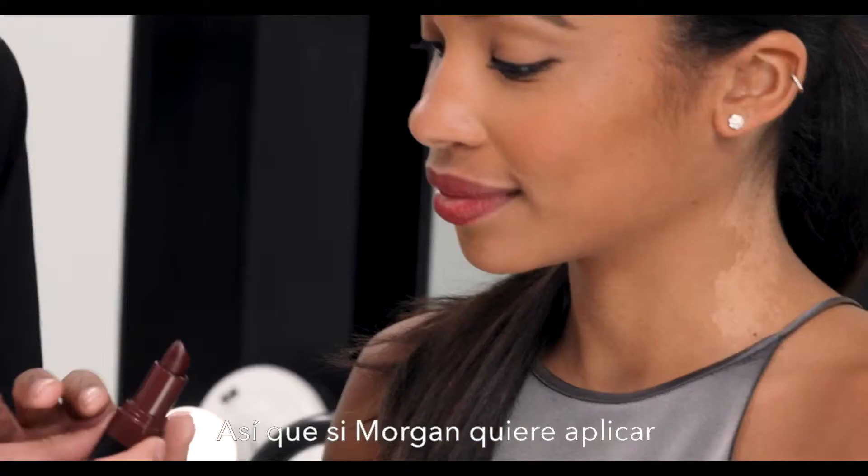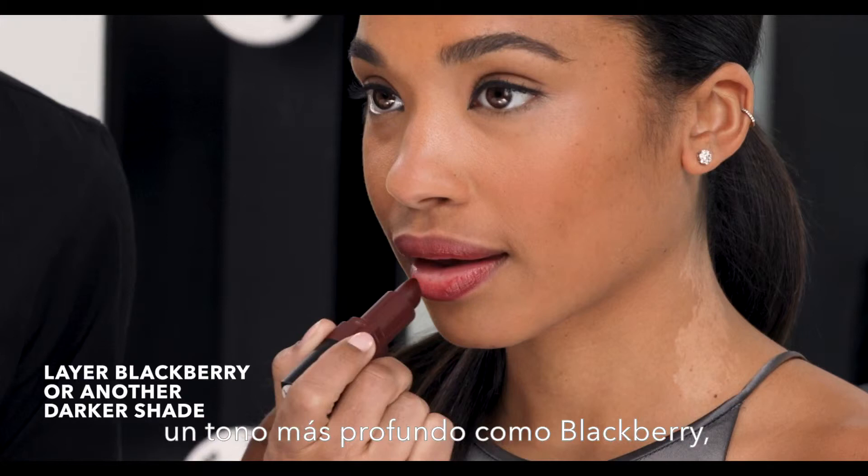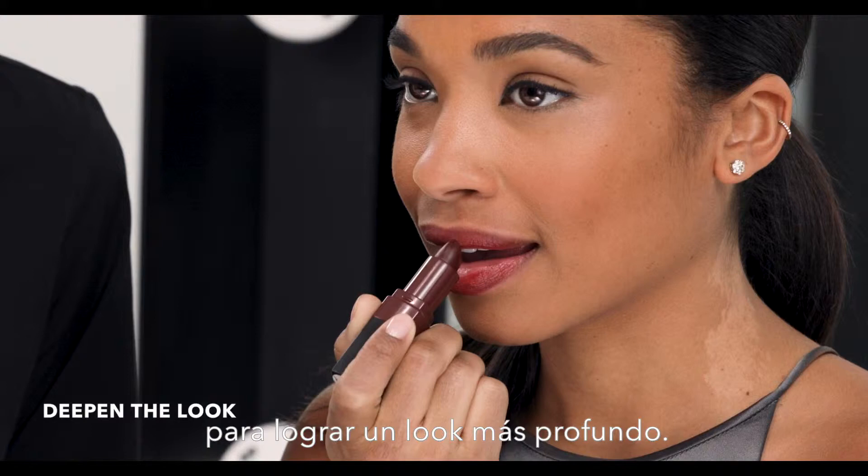The best part about these colors is that they're completely layerable. So if Morgan wanted to layer a deeper color like Blackberry, she can apply it right on top to deepen the look. And just like that, she's deepened the lip, but it still looks just as gorgeous.